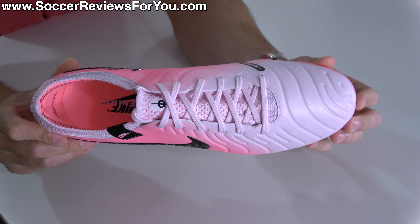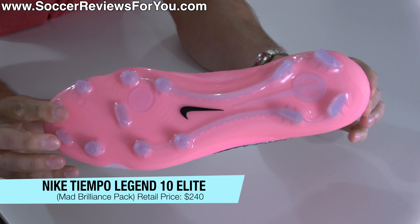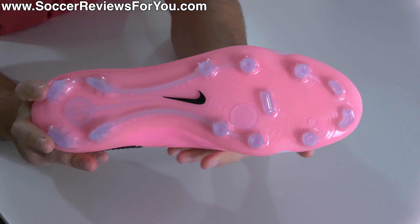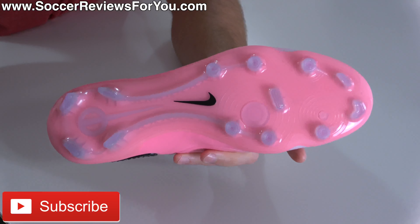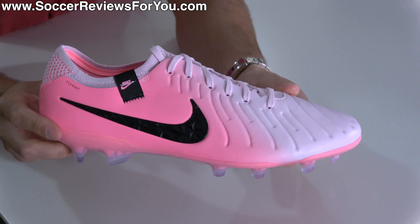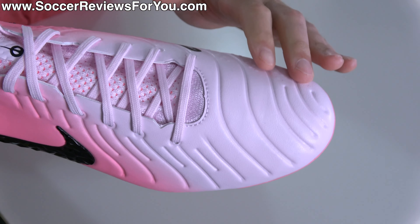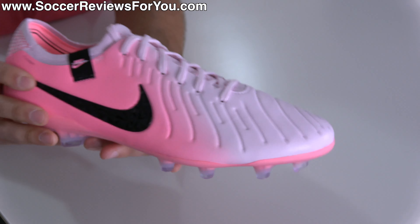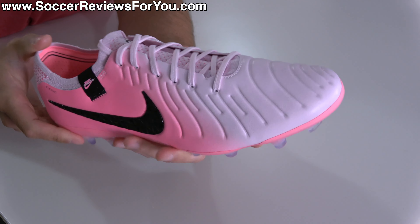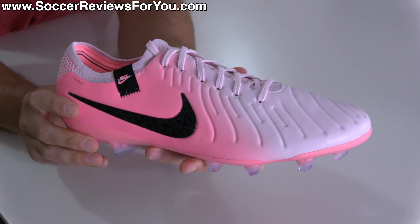Starting off with the controversial synthetic Nike Tiempo Legend 10 Elite in the new Mad Brilliance pack colorway, where you can see the main body of the boot as well as the sole plate is in this kind of light pink, borderline salmon-y color. The specific shade they're calling it is pink foam, where it does fade from that pink foam color into a really light pink in the toe box as well as across the top of the foot. Pictures and video I've seen have not made it exactly clear that this is not white — it's a really, really light pink and that's super noticeable in person.